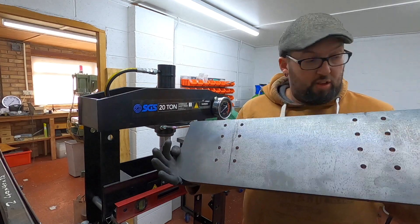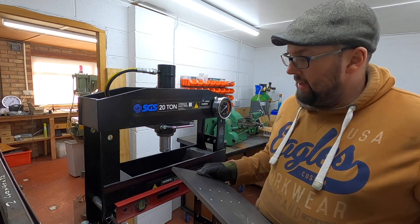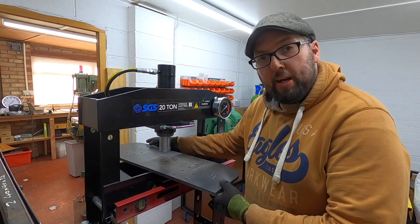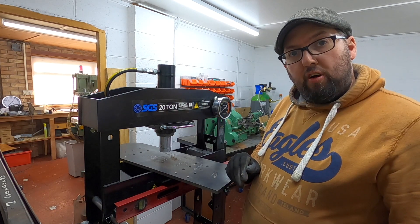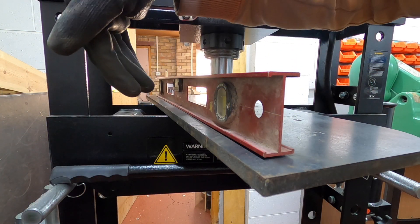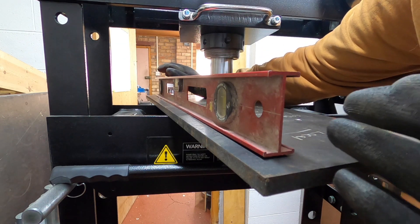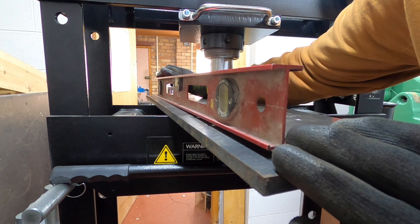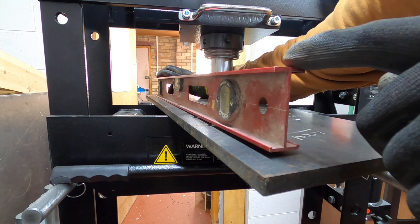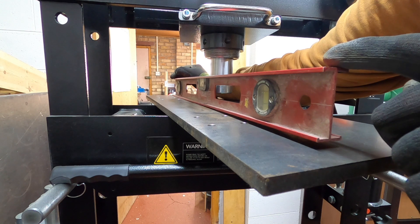Right, so we're going to start with the rear buffer beam. It's got a slight curve on it, so I'll pop it on here and get the camera in a bit closer to show you how far off it is. It's higher in the middle and lower at the ends, so if I push down the spirit level at the other end you can see we've got a massive gap — it rocks all the way across.